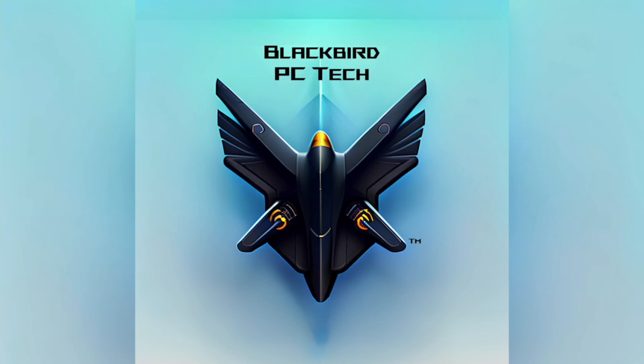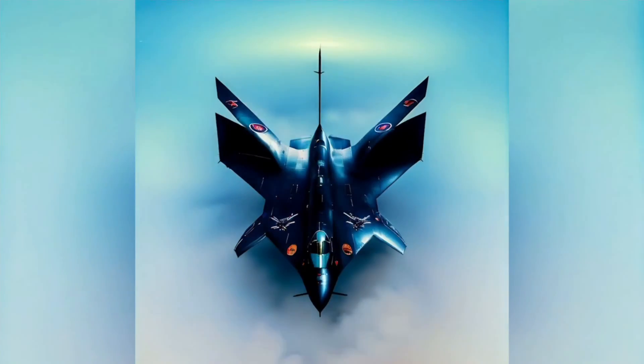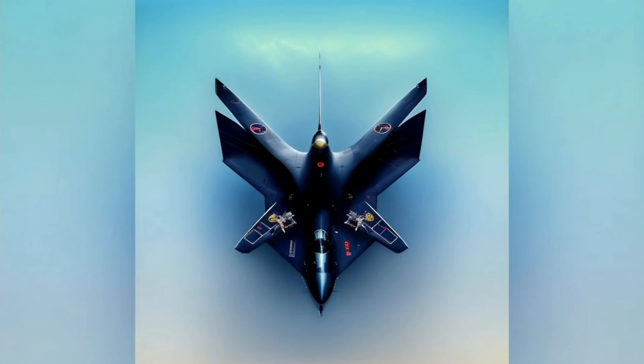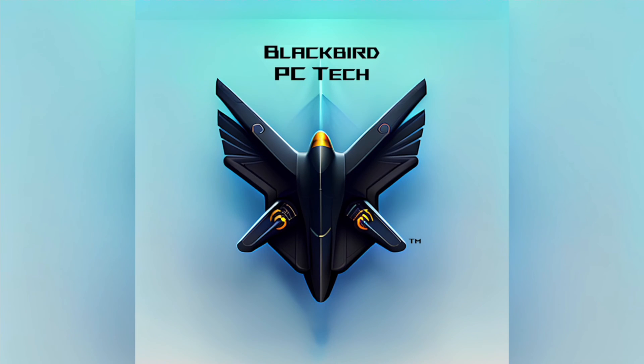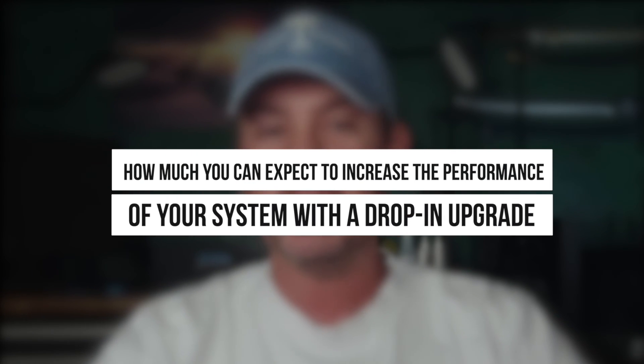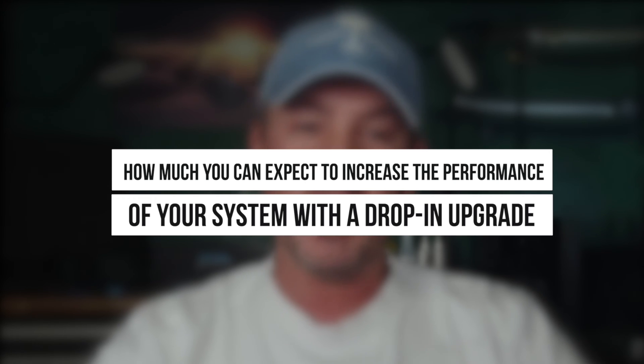Is it better to water cool your GPU with an AIO or air? In this video we are going to find out. My name is Matt and welcome back to Blackbird PC Tech and our next video in our Is It Worth It series. Our Is It Worth It series is focused on showing you just how much you can expect to increase the performance of your system with a drop-in upgrade.